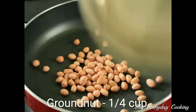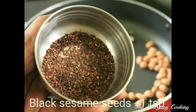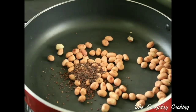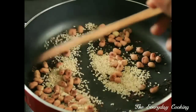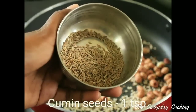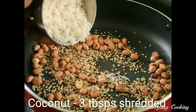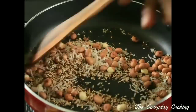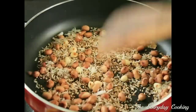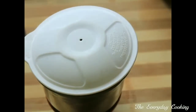Take a quarter cup of groundnut and dry roast them. After roasting the groundnuts, add 1 teaspoon of black sesame seeds, 2 teaspoons of white sesame seeds, 1 teaspoon of cumin seeds, and finally 3 tablespoons of shredded coconut. Roast everything properly. Let this cool and transfer into a mixing jar and make it into a fine powder. Our masala part is over. Set this aside.